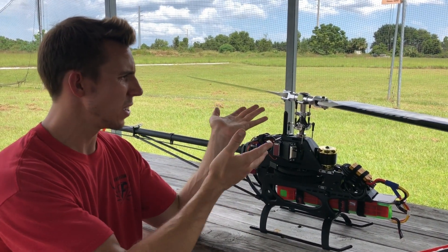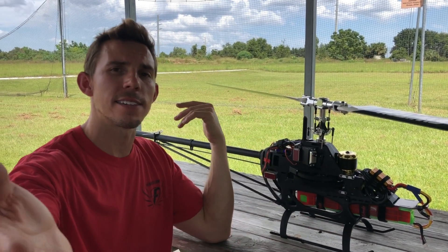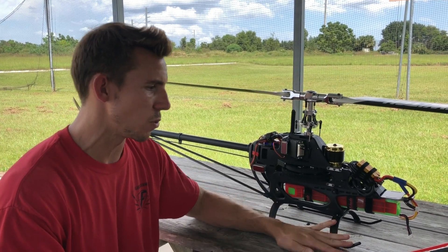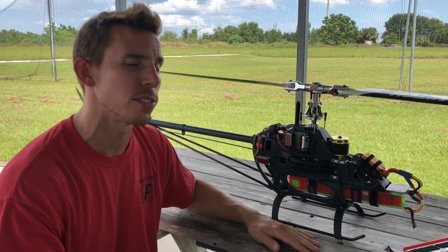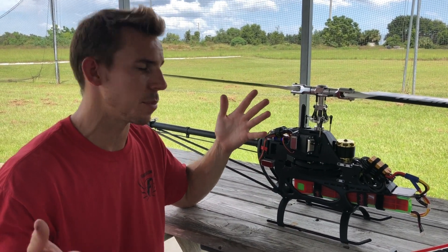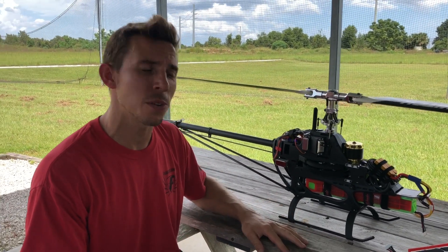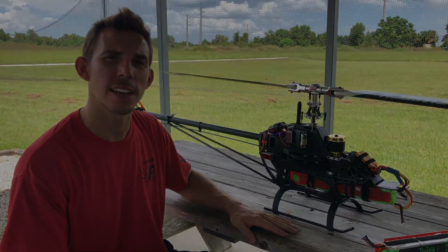Hopefully now you don't think that it was all Photoshop or all CGI. For you heli guys out there who know this — if this is what you do every weekend, go ahead and share this. We've got to share this so that people can understand what we do with RC helicopters and why we do it. Last weekend was the 'what we do' — this is the 'how we do it.' Thanks for watching, and I'll see you next time.